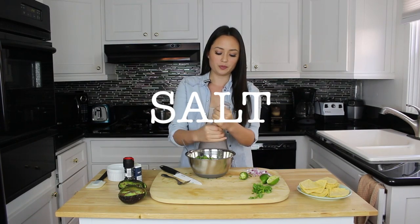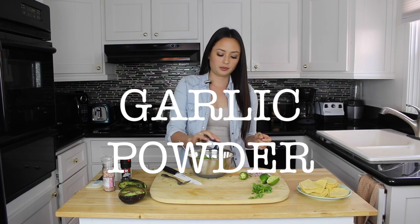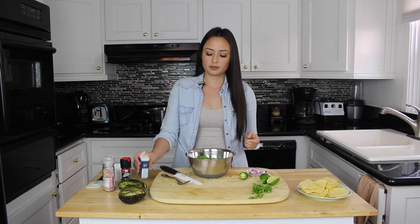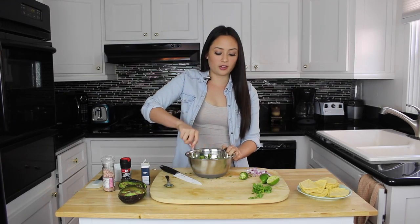Okay, lastly, we're going to throw in all of our spices. My hands are a mess, but that's okay. We have salt.